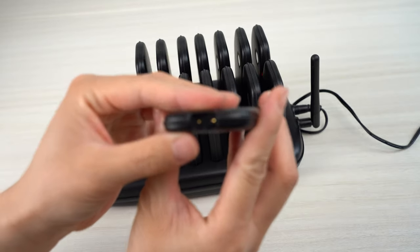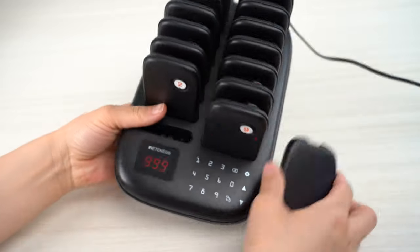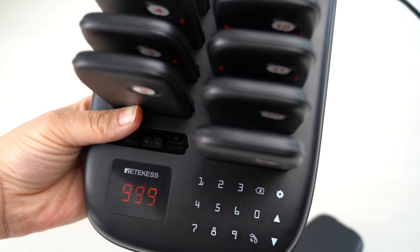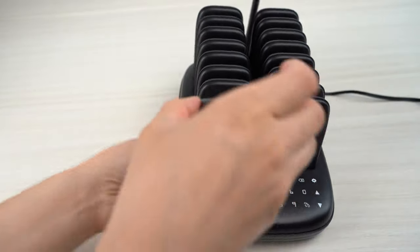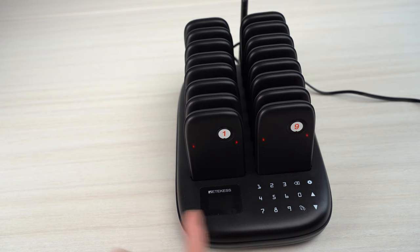For the charging slot, this one has two pins. There are two pins on this one, and there is also charging on the pager itself. You just need to put it on the charging slot with the numbers facing the front, and you can charge them.